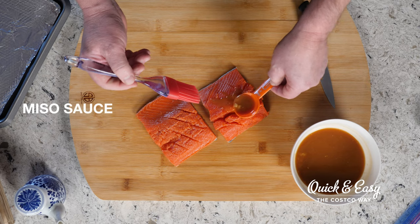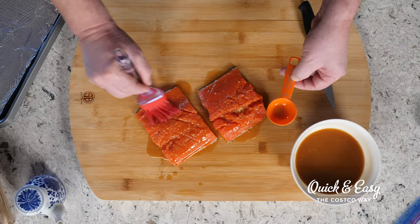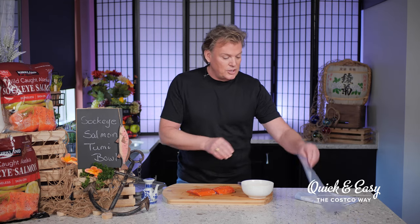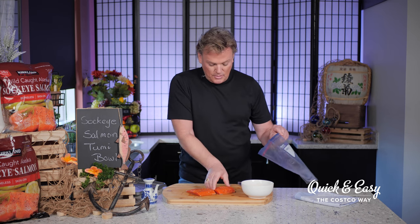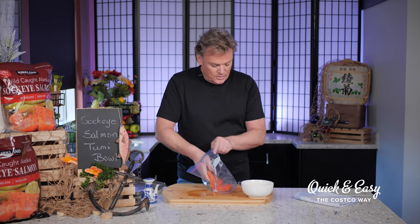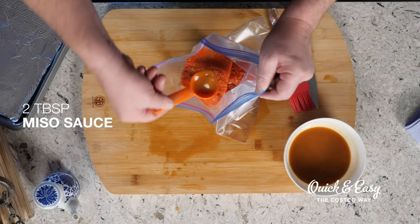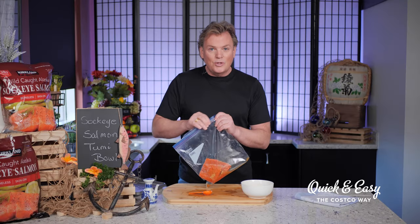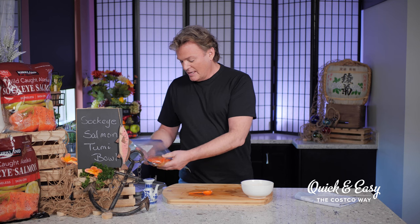Now I'm going to brush my salmon filets with the miso sauce — oh, this smells so good — and really get that down into those scores. Then we'll put them into our plastic bag, which we're going to use as our marinade bag. Once those are in, I'm going to place two more tablespoons of my miso sauce over the filet. Seal the bag up and put it in the refrigerator for an hour. And don't forget: do not throw out the remaining miso sauce because we're going to use that as a fabulous drizzle on the bowls just before we serve.